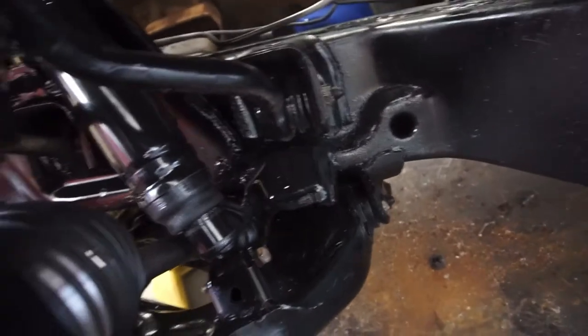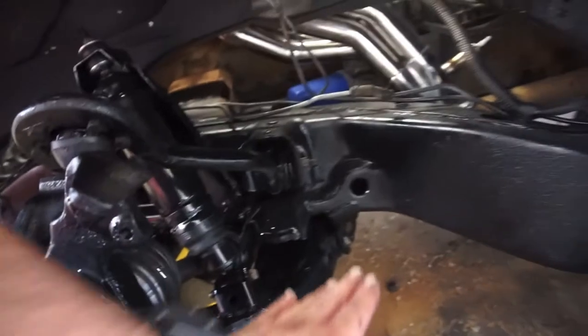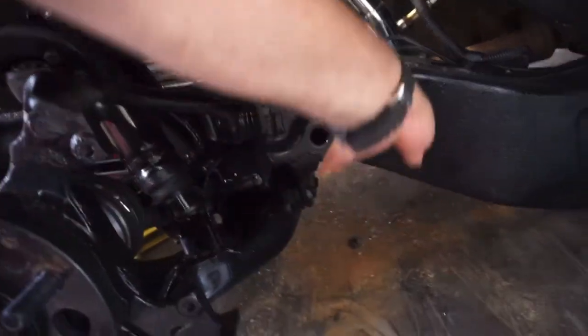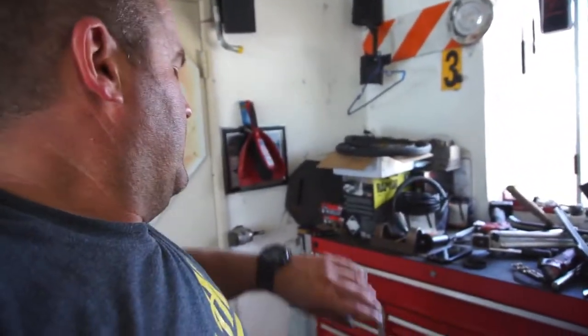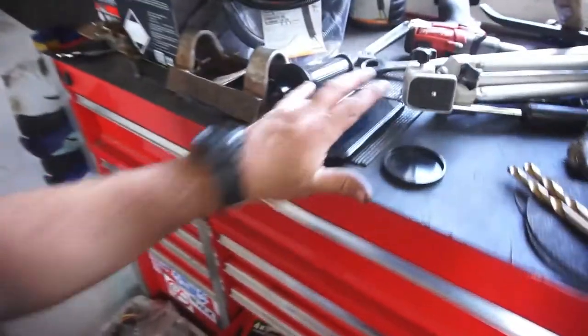So far so good. It was just a pain in the butt cutting those bump stop things — really, really a pain in the butt. Because I couldn't get the blade in deep enough, I had to go around, flip the thing over, and stick a new blade on. It's almost 1:30 right now.